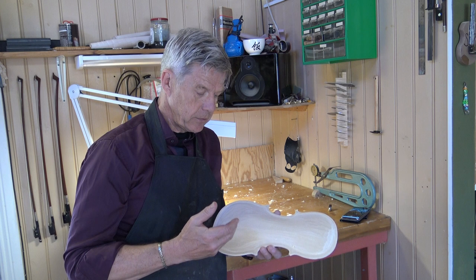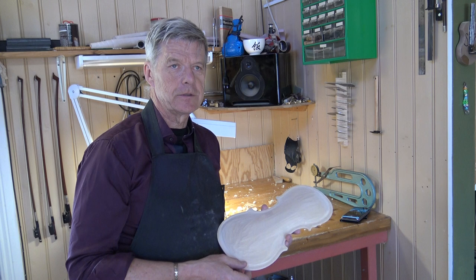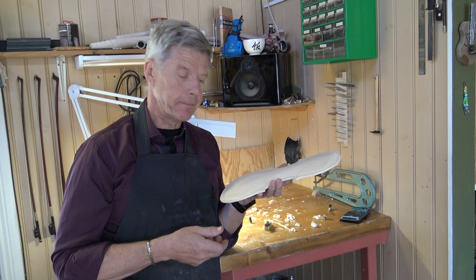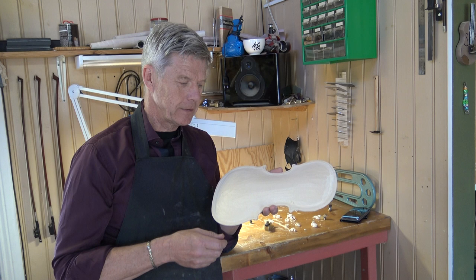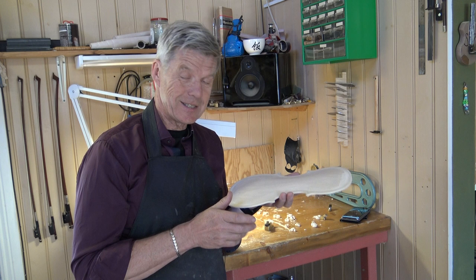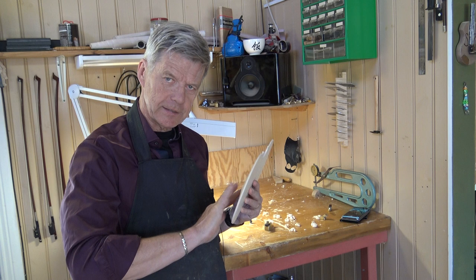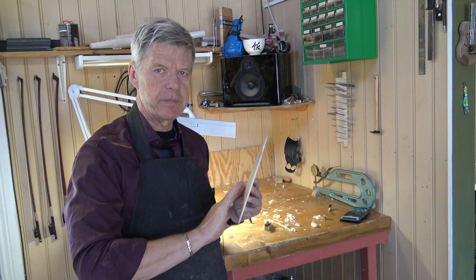But today I am going to show you briefly how to use a method that I don't think you've ever heard of. And to me it's highly interesting, and I will try to explain why. It has nothing to do with measuring or anything like that, but listening. And you can hear when I scratch the surface in one place that it has a scratch pitch.